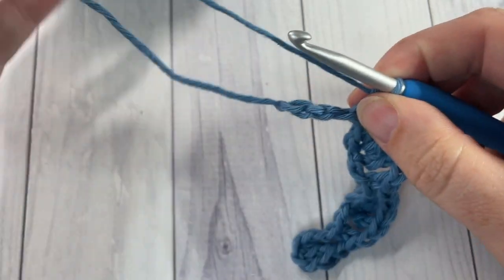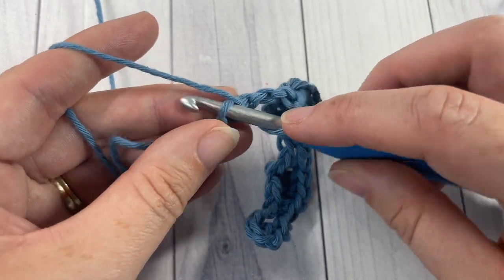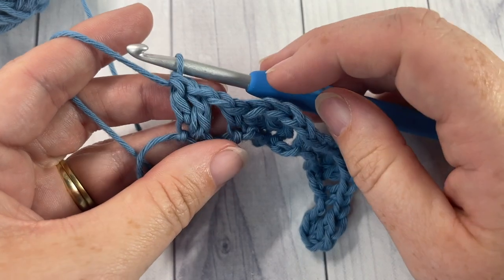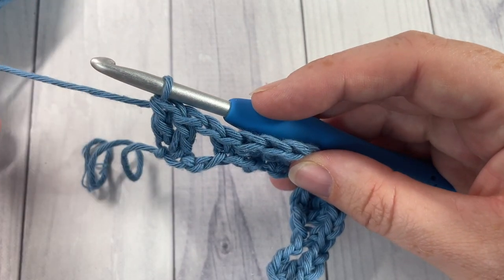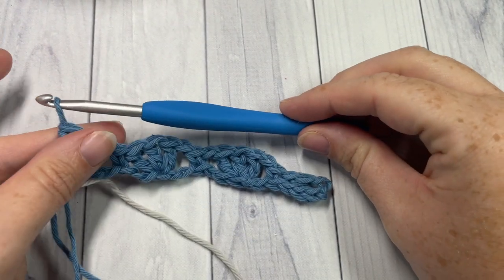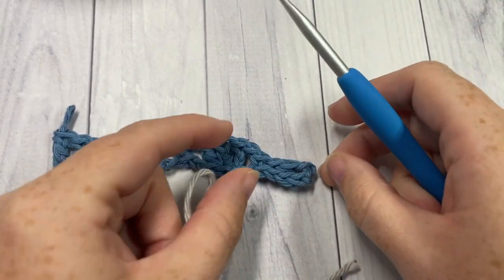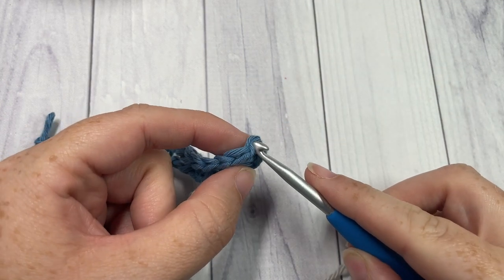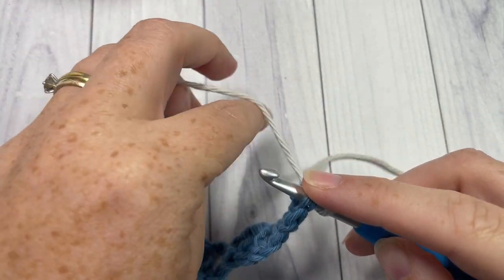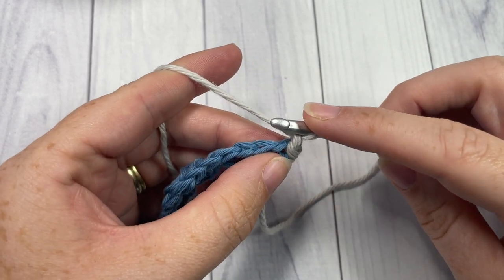When you come to the end, you'll have three chains remaining. Chain one, then skip the next two stitches and work two double crochet stitches into your final stitch. At this time you're not going to turn your work or fasten off — you're simply going to let your color A hang at the end of row one. Drop that loop for now, pick up your color B, make a slipknot, and join it back at the beginning of row one into the top of your turning chain. You did not turn your work — you're simply going back and joining your new color.